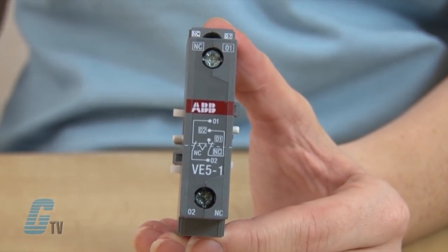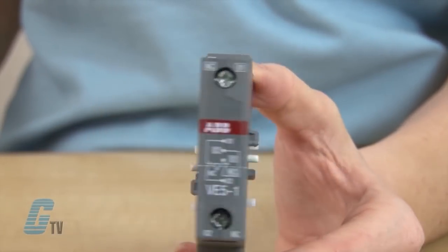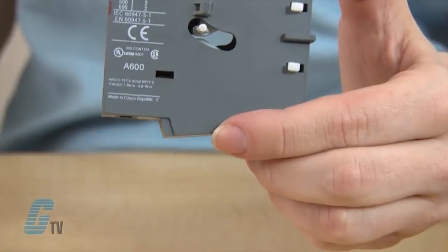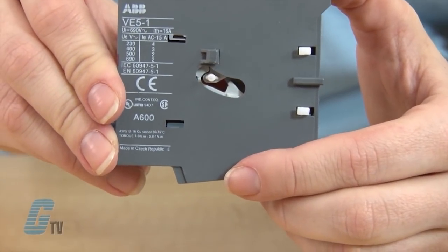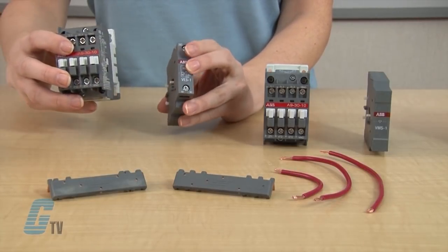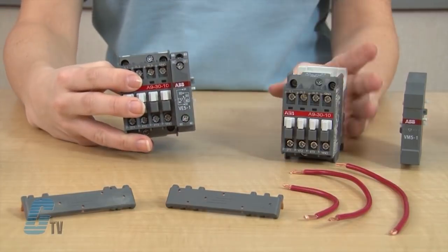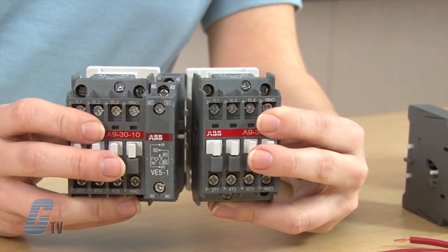Taking a closer look at the device, I have screw terminals for electrical connections and a plastic peg on both sides that, once engaged, prevents the other side from actuating. I can snap the contactors onto the interlock device by aligning the plastic clasps with the slit on the side of the contactors.